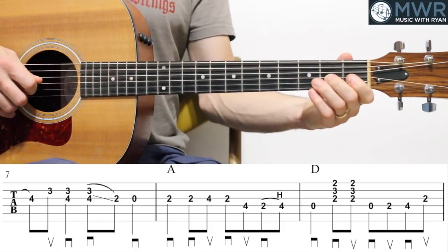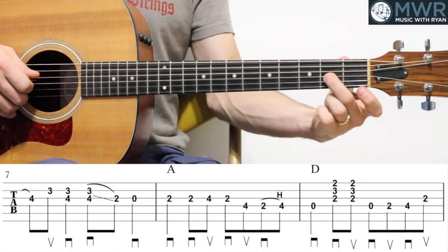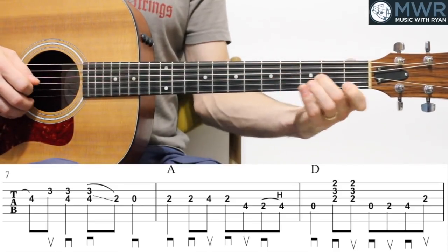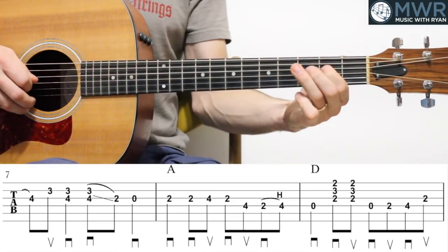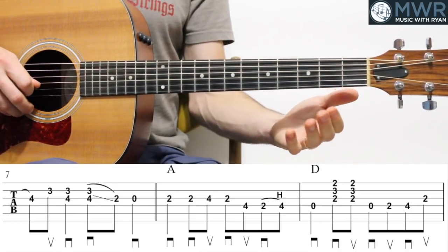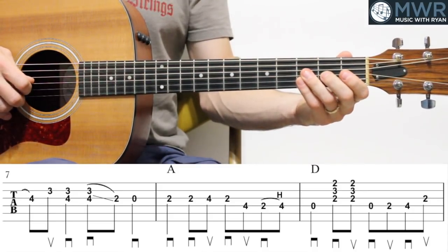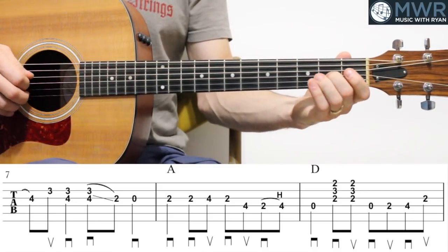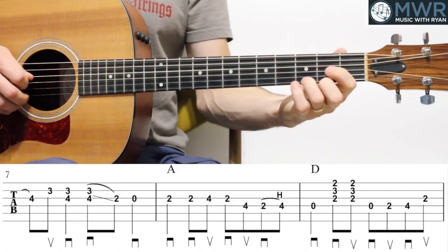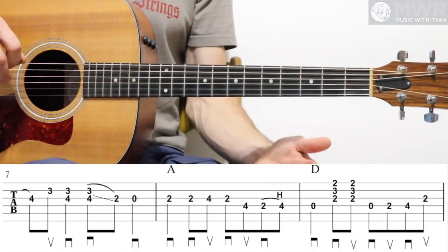Let me play all three of those again — I'm going to start on the and of beat four, measure six. Let's move on to the next few measures.